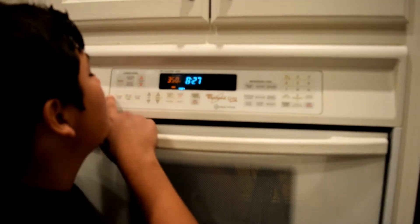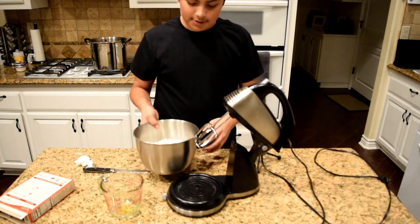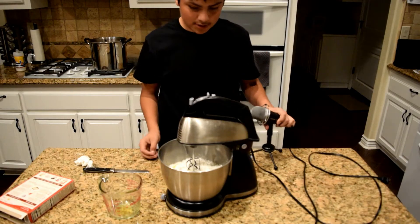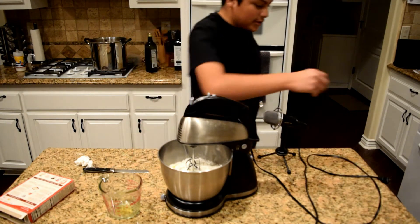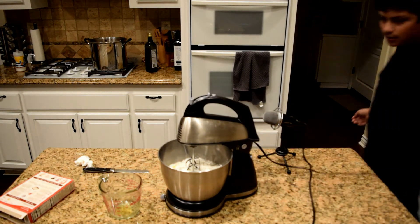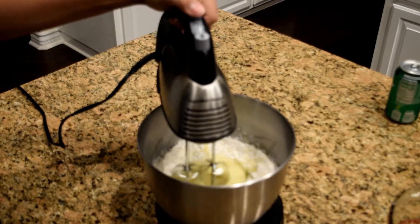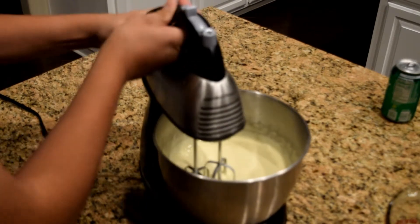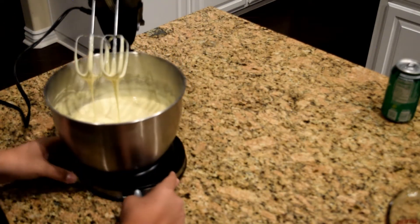Now we gotta wait. So we just put this boy on there, put that boy, plug it in — electricity is important too — and just mix. I think we're done, so just flip this boy up and wait for it to drain out.